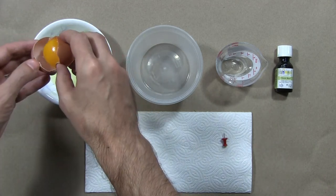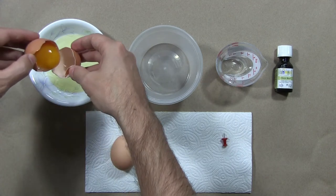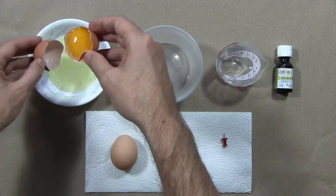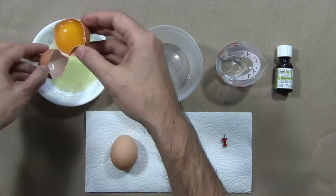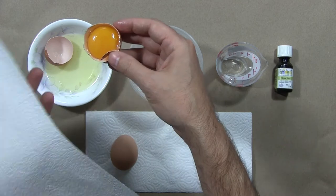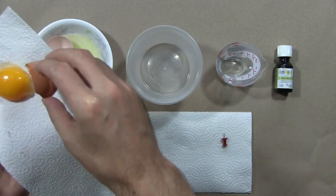I'm carefully discarding the white of the egg, just by shifting it back and forth between the egg shells. And then I'm going to clean it off further by carefully putting it on a piece of paper towel.